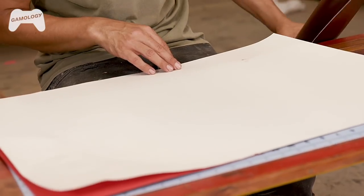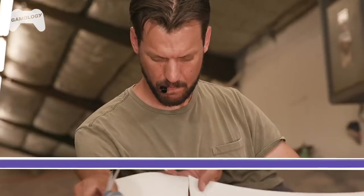So we're going to make our gauntlet out of leather. We have some fake leather right here, but before we do that I'm going to cut my template pieces out of this poster board.